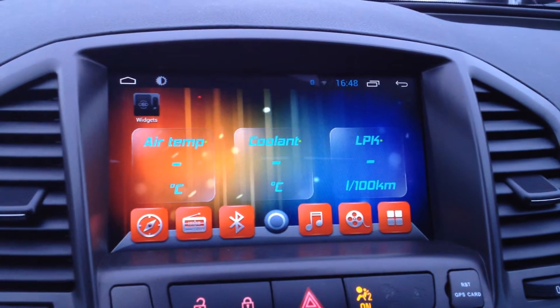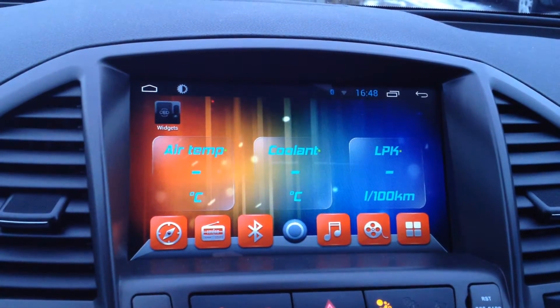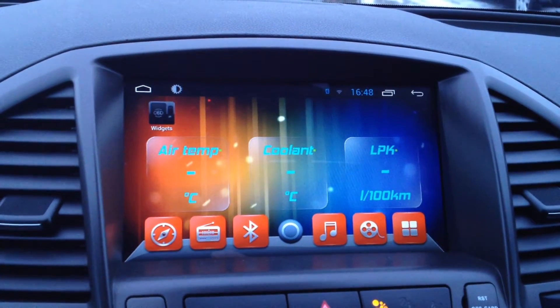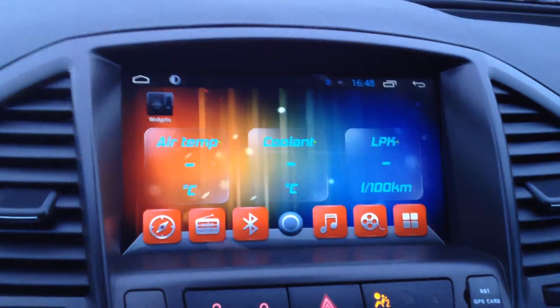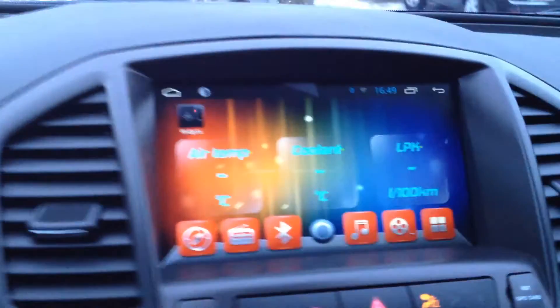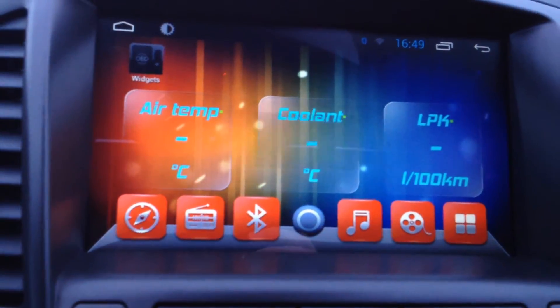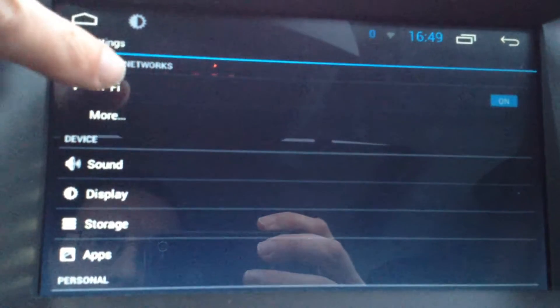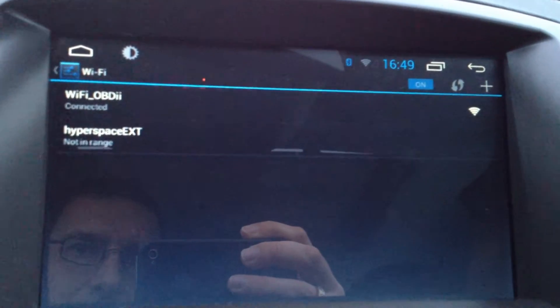Hi folks, this is a very short demonstration of the Torque integration with my AN21U unit, Android based on the Opel Insignia, Vauxhall Insignia, or Bugregal. I have already turned on the unit and I'll show you the Wi-Fi based adapter in my OBD socket. Going into the settings menu, the Wi-Fi OBD2 has already connected.